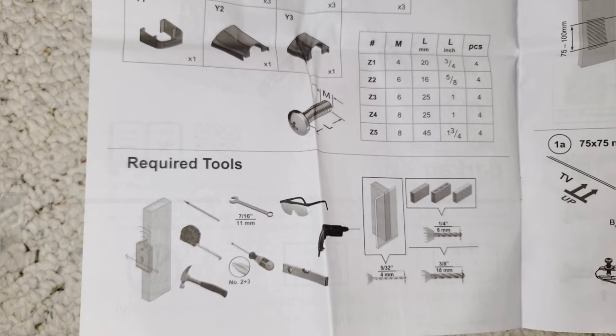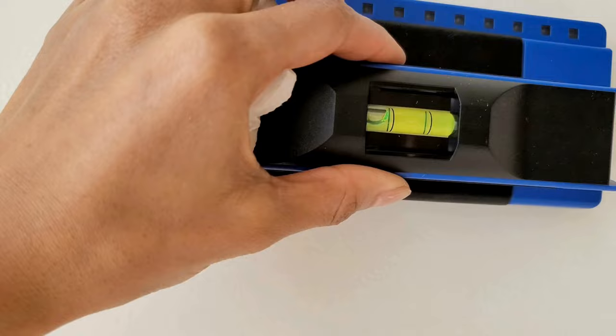These are the tools you need, but the manual doesn't say you need a stud finder. I recommend one — seriously, get it.